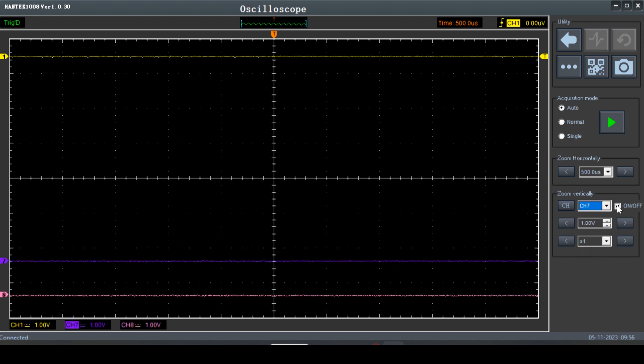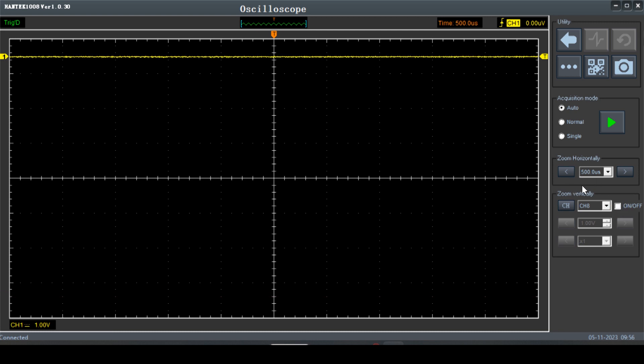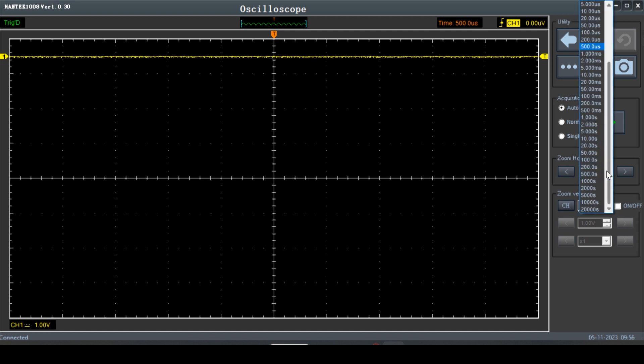Turn off every channel except for channel 1. Then, our horizontal — this is our time base — we want to get about 10 minutes on the screen, so that's 600 seconds. We've got 500 seconds, which is going to be close enough. That's about 8 minutes and 20 seconds or so.